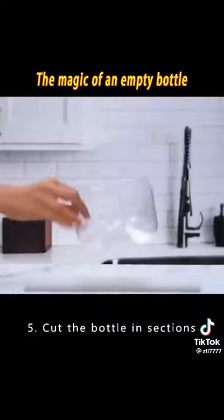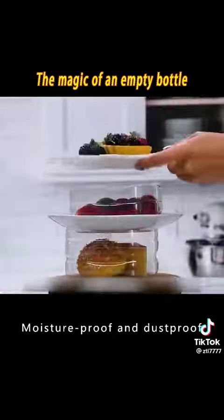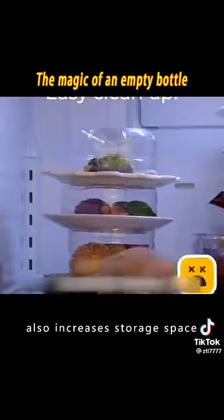5. Cut the bottle into sections and you can use them to stack over bowls — moistureproof and dustproof. Putting them in the refrigerator also increases storage space.